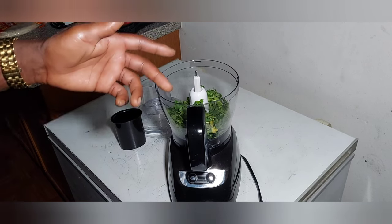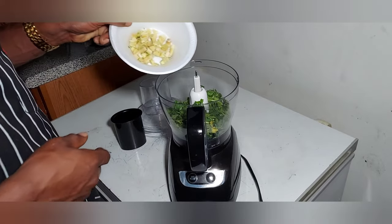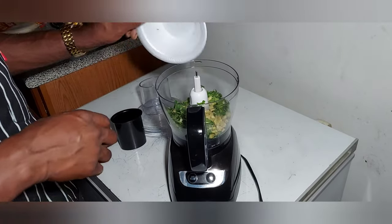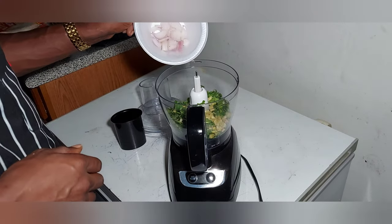So after the cilantro, we're going to add our chopped lemongrass. Chop it up — it'll look like a green onion. And then we're going to add our shallots.